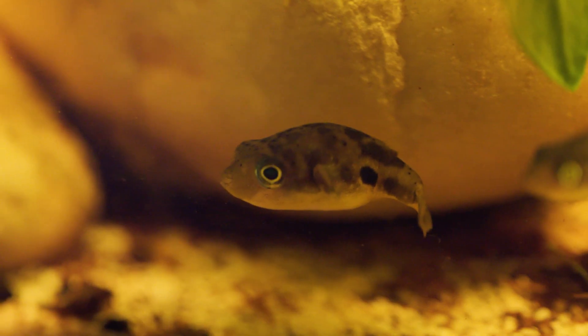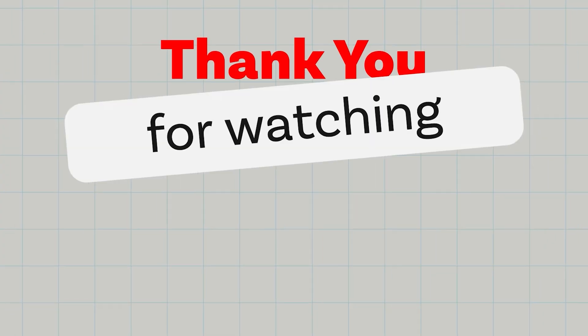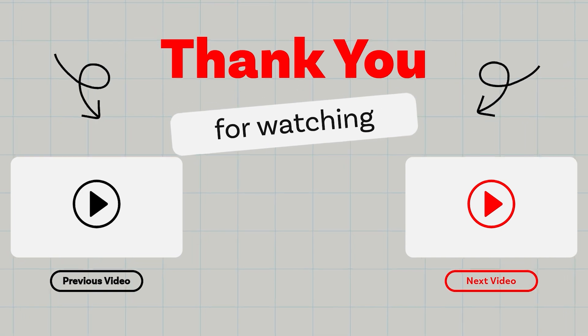If you enjoyed today's video, don't forget to subscribe and drop a like down below. Trust me, you won't want to miss any future uploads.